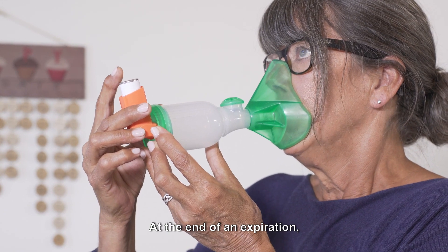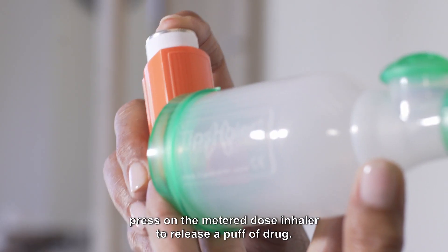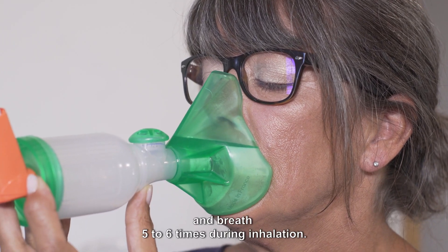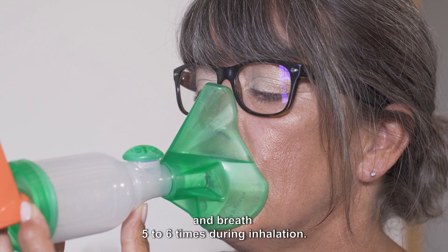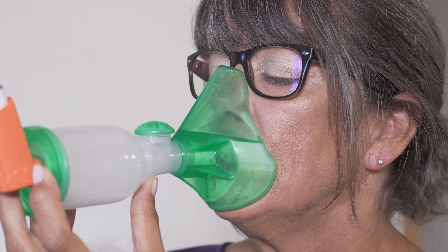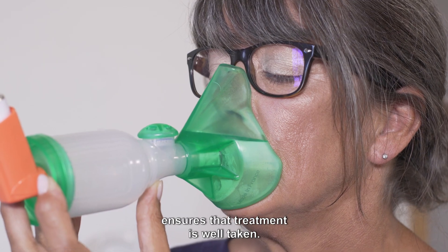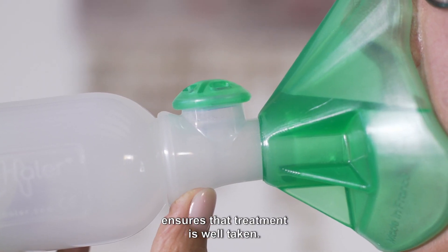At the end of an expiration, press on the metered dose inhaler to release a puff of drug. Keep the mask on the face and breathe five to six times during inhalation. The movement of the expiratory valve ensures that treatment is well taken.